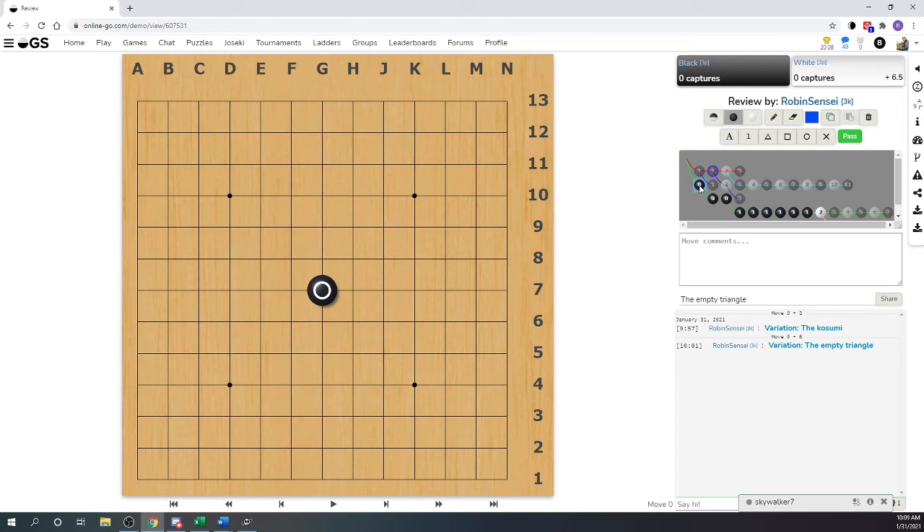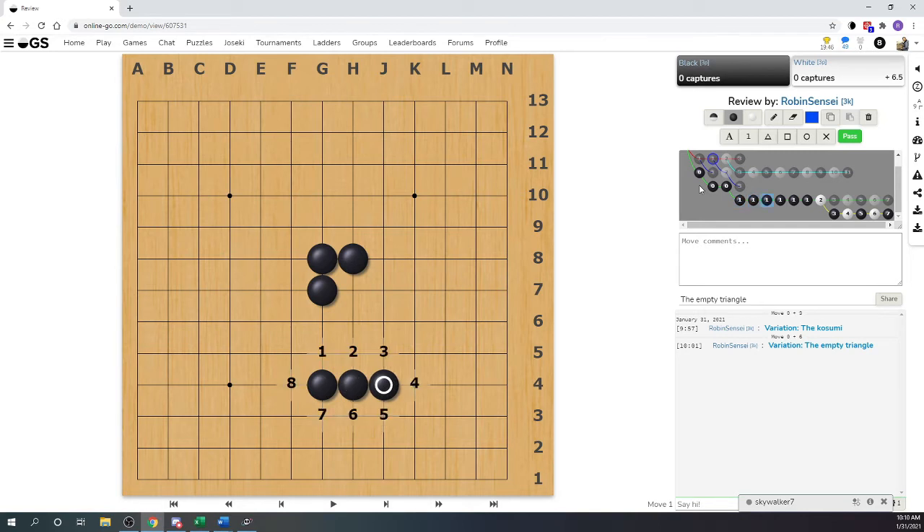We'll move stones to the center of the board. Here we have the kosumi, and if we go ahead and play the empty triangle - it occurs a lot in games - let's count liberties. The empty triangle has seven liberties. If we look at three stones connected in a straight line, they have eight. You might say it's only one liberty difference, that's no big deal, but actually it is.